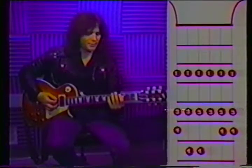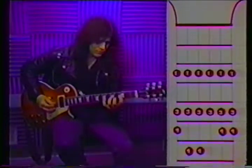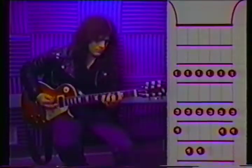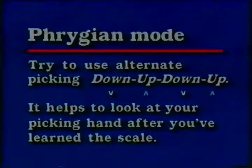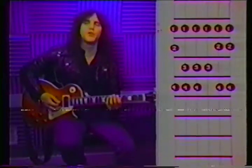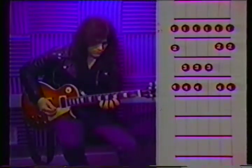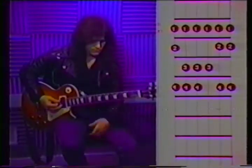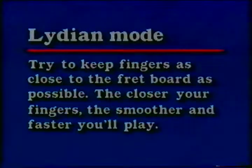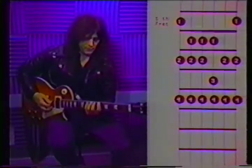Okay, now we move up a whole step to G, and this is called Dorian mode. Next scale, Phrygian, starts on the fifth fret. The next one is on the sixth fret — Lydian.